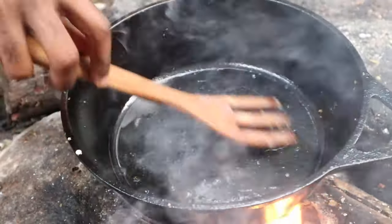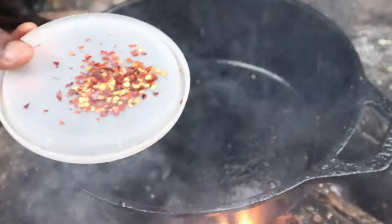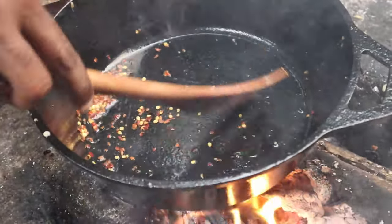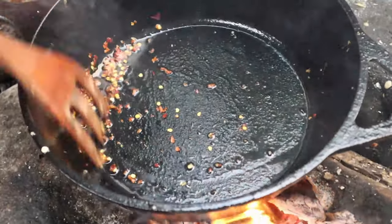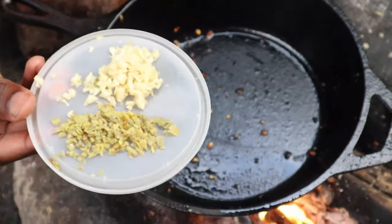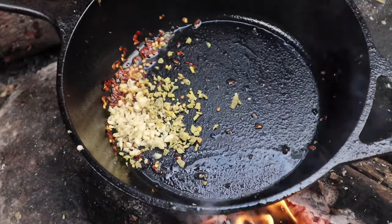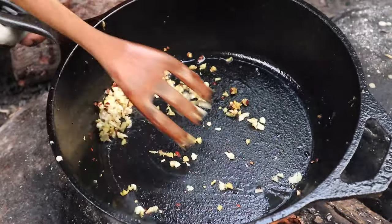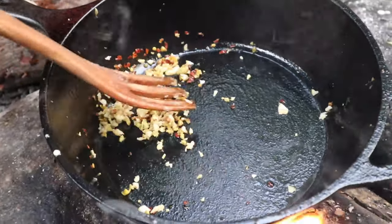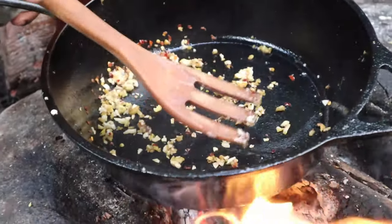In the pan there's a tablespoon of oil. Now we're gonna add some red pepper flakes, then the ginger and the garlic. I'll put all the ingredients in the description — this is a recipe I'm following. You cook this for about 30 seconds; it's going to release all the flavors from the spices.